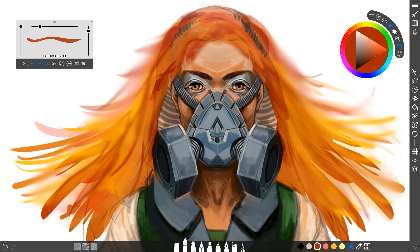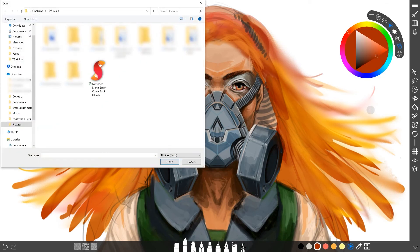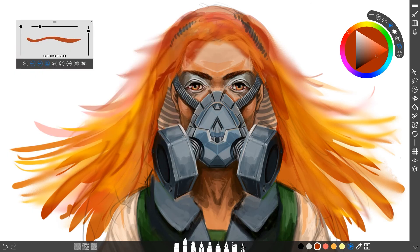Another great way to customize Sketchable is to import your own custom brushes. Simply go to the settings menu, then File, Import, Tool Presets, Append — and then an Explorer window will open where you can find your custom brushes. Click Open, and your new brushes will be with your other brushes in the tool presets. And there you go — you can start drawing with your new brushes.